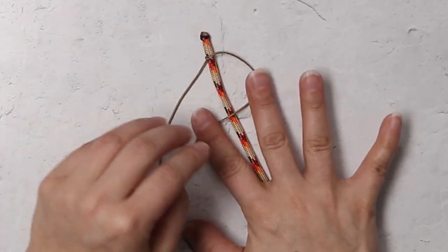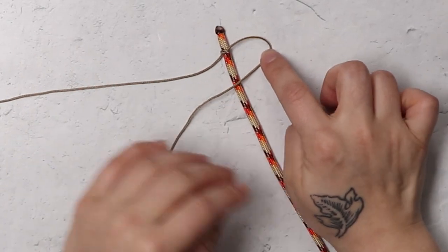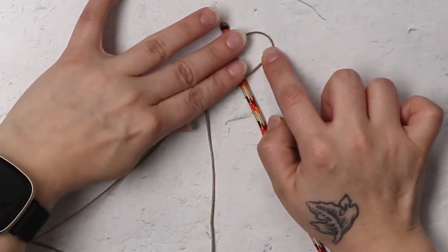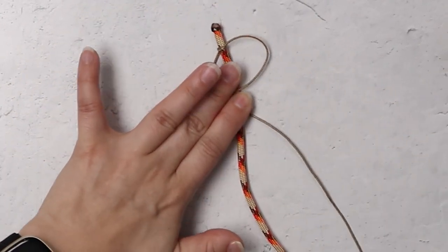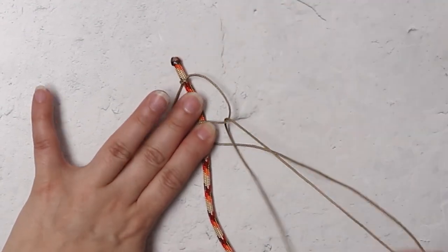So if you're new to the square knot, you're just going to make a loop with one of your working ends and cross the other one over the top of it. You're going to bring that around the back of your core strand and loop it through the back of the first loop that you made.